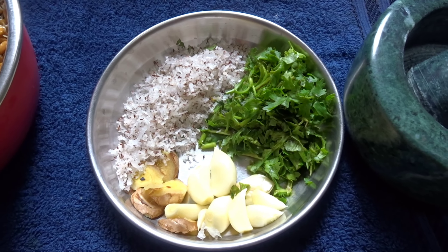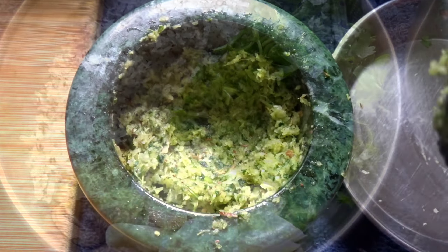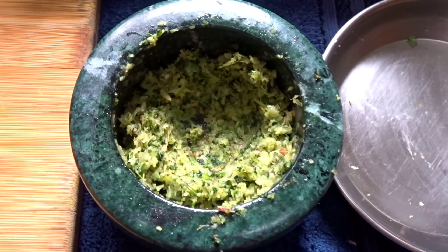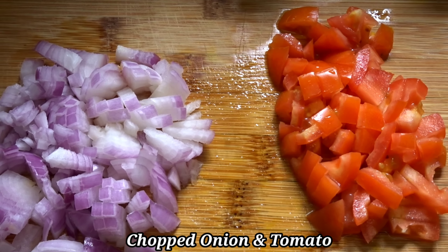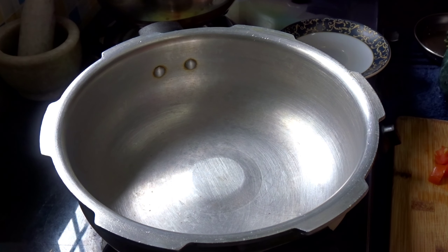I will show you the process of making a sweet cake, and then I will make the cake. This cake will be cooked in a